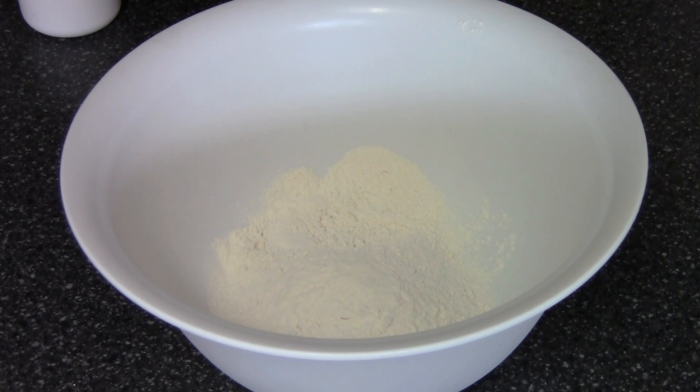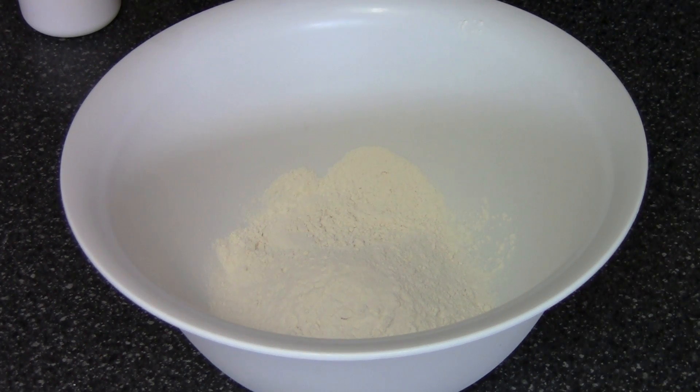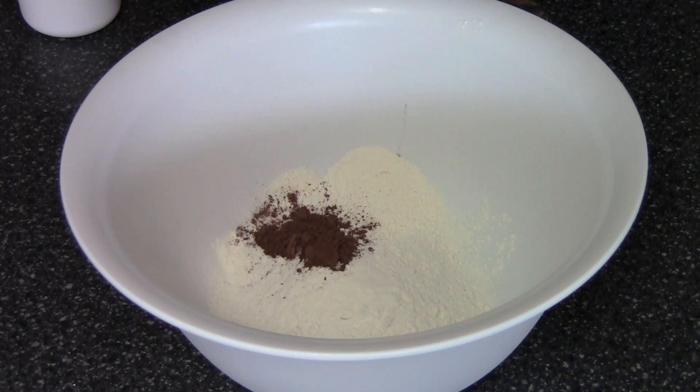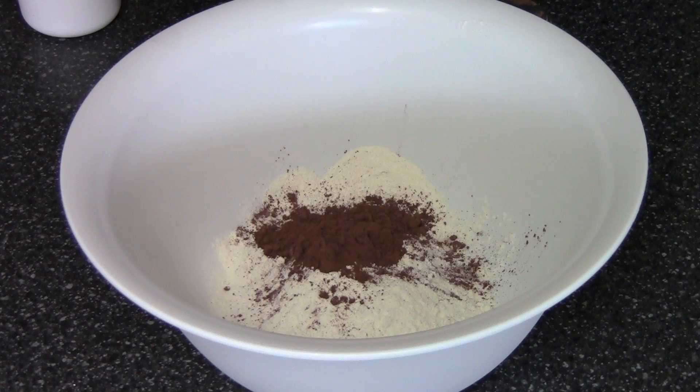Chocolate self-saucing pudding. Now this is lots of fun and very easy to do. In my big mixing bowl I've got one and a half cups of self-raising flour. Now if you can't get self-raising flour where you live or you just don't have any, you can use plain flour and add in one and a half teaspoons of baking powder. I'm also adding in two tablespoons of cocoa powder — add a little bit more if you want it a bit more chocolatey. I think I will.